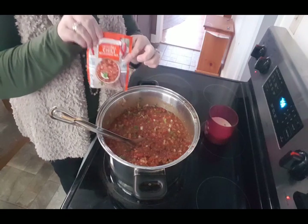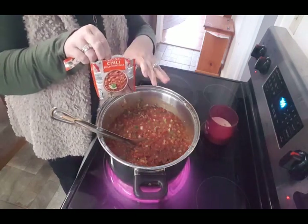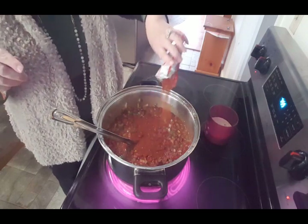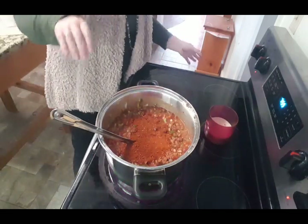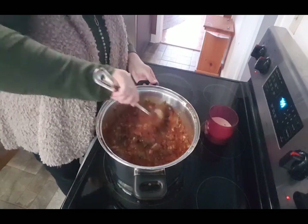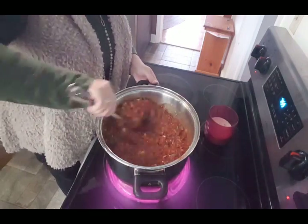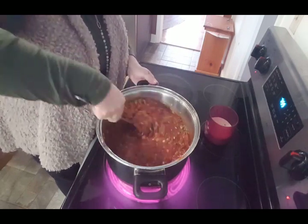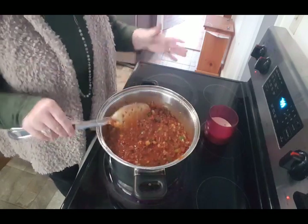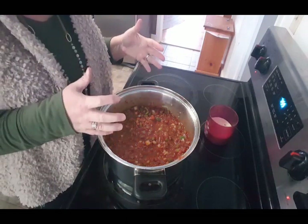Now I'm going in with one pack of chili seasoning. You can do your own with chili powder and I may add some, but we'll start with one pack, let it cook for a while, taste it, and see if we need the second pack. We get the original, not hot. Some of us like spicier things — Brian's not a spicy fan, I like things a little spicier. I'm going to turn this down to a simmer, put a lid on it, and let it cook. I'll bring you back for the taste test.